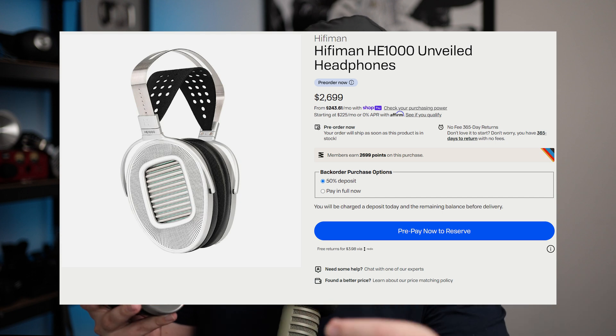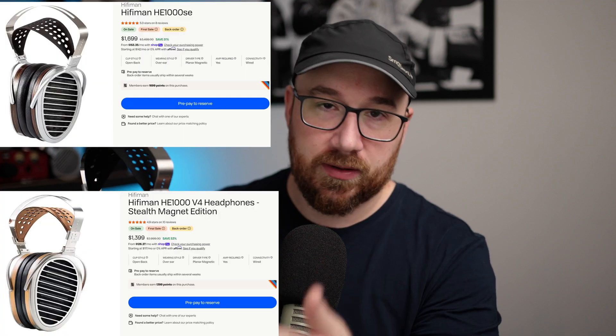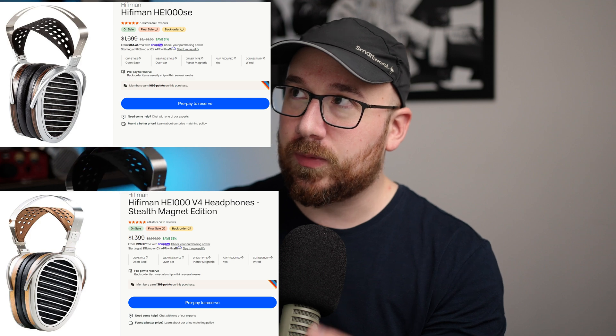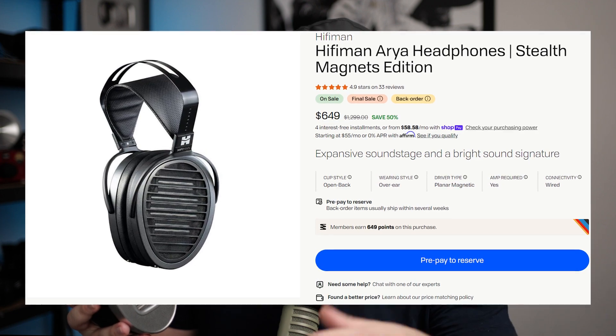This is a brand new HE-1000 series product from HiFiMan, so it is on the expensive and high-end side of things. As of filming this, there are a number of the other HE-1000 series that are discounted and on sale, so right now is actually not a bad time to be looking at those if you think this is outlier expensive. On top of that, the ARIA platform — those oval-shaped ones derivative of the HE-1000 series — are heavily discounted to the point where they offer significantly better value.